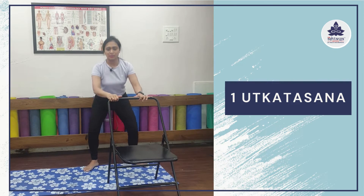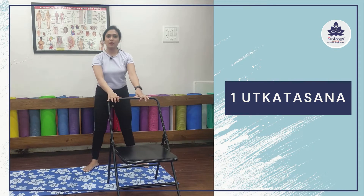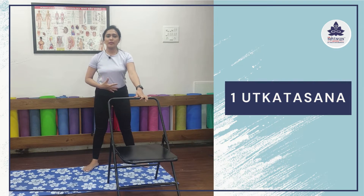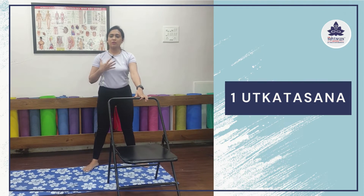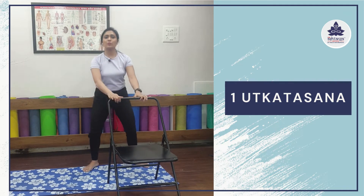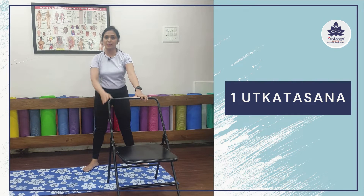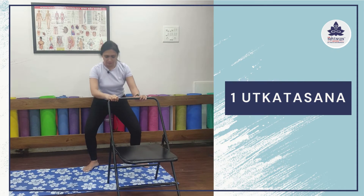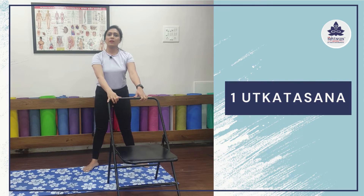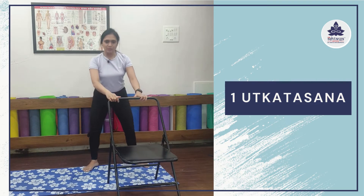Inhale up, exhale down. While going down, your whole pressure comes on your thighs. We want to shift our weight from our back and abdomen towards our thighs. So it's quite essential to strengthen our thighs and hips. Feel the pressure coming in your hips and thighs. Do it very carefully and as per your convenience — you can do it for 5 to 10 counts. Then just relax.